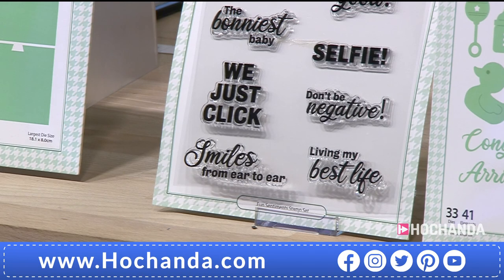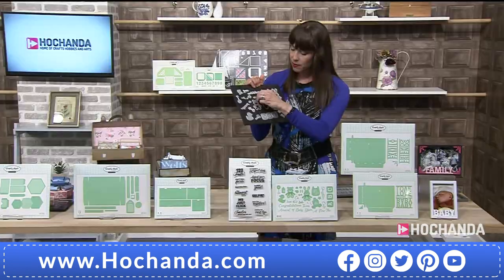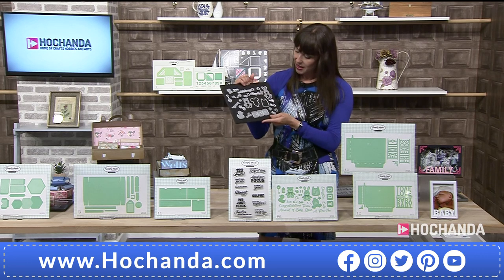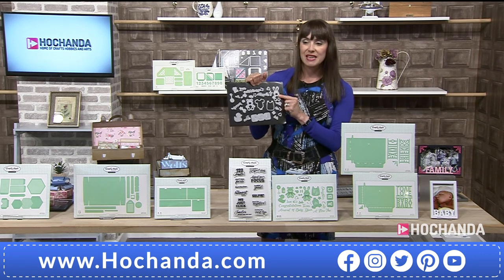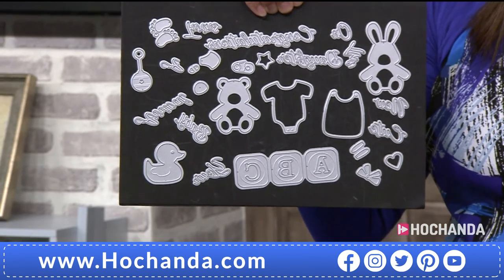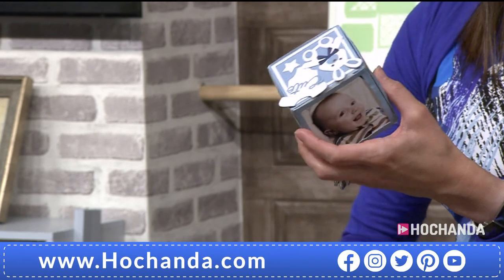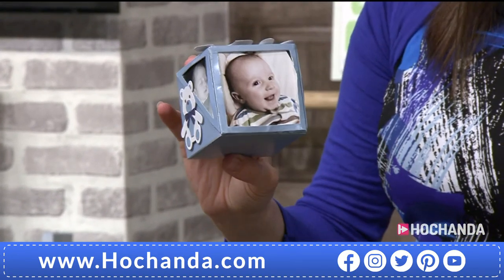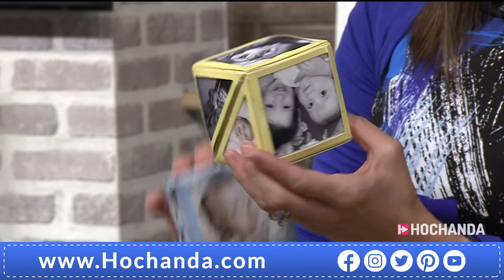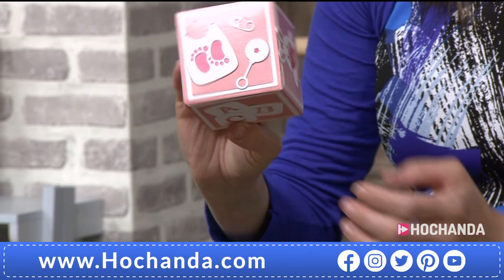This is the size of the die — these are the size of the dies if you just want to see. Let's turn that one around. Look at the little bunny one. It really makes me smile. It's cute, isn't it? The little feet are gorgeous. And then look, you can make your boxes like this. Gorgeous. And then there's another box. Let's go for the ABC. There you go. You can see those. Fabulous.